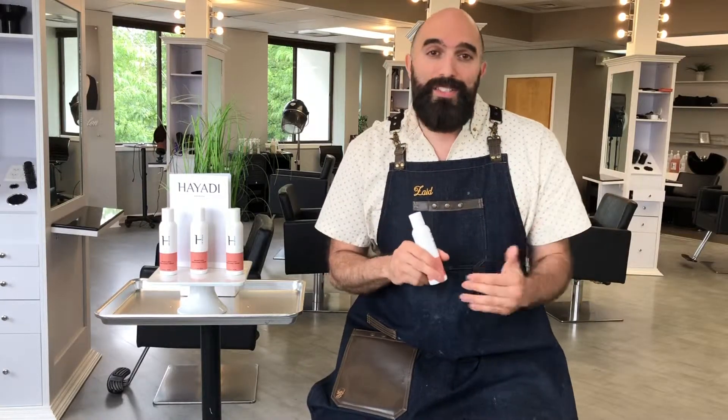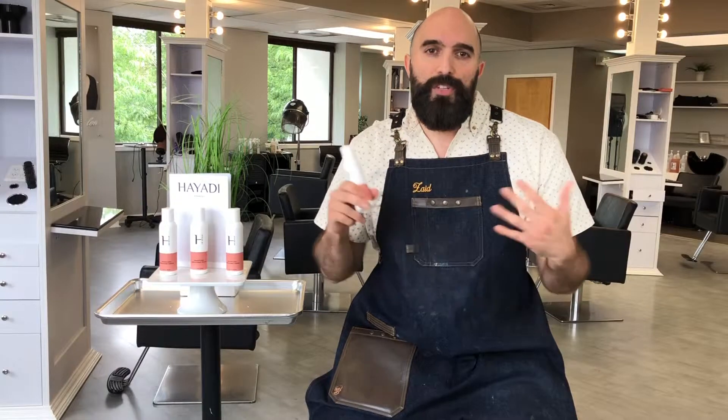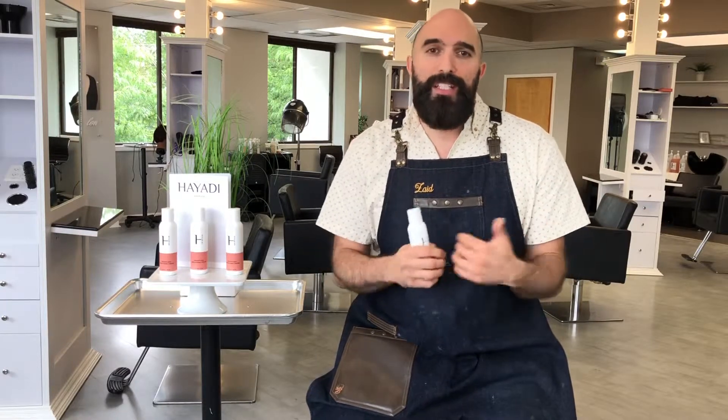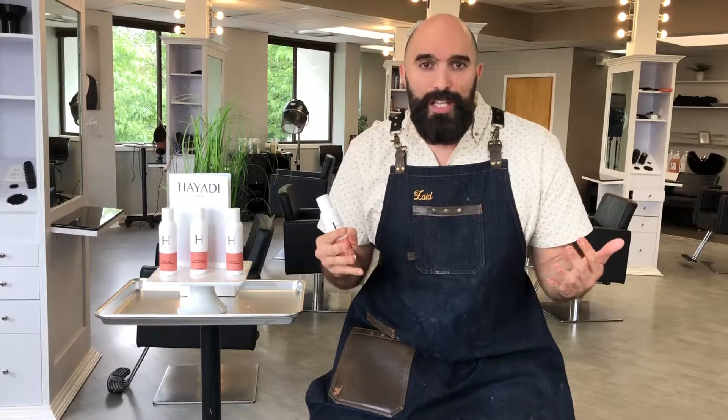All my clients that walk in the store leave with this product in their purse. Hayati is cruelty free, and most of our products are sulfate free and paraben free. This particular product is also color safe — so whether you've got colored hair, red hair, blonde hair, brown, rainbow hair, it will help protect that color as well. It's safe to use on all hair types.